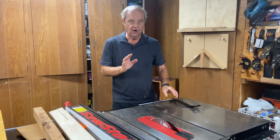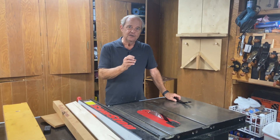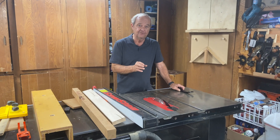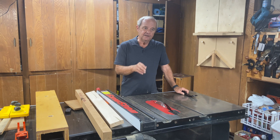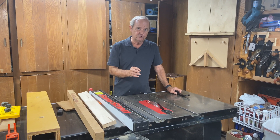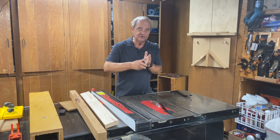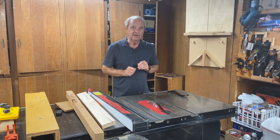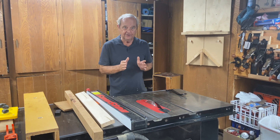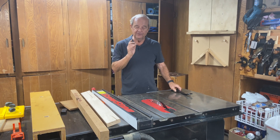To recap: there are safety issues and quality-of-cut issues involved. If you get it too loose, you could have a wobbling blade that is very dangerous. If you get it too tight, you could alter the geometry of the blade — knock it out of flat — which would cause wobbling and affect both the quality of cut and safety.